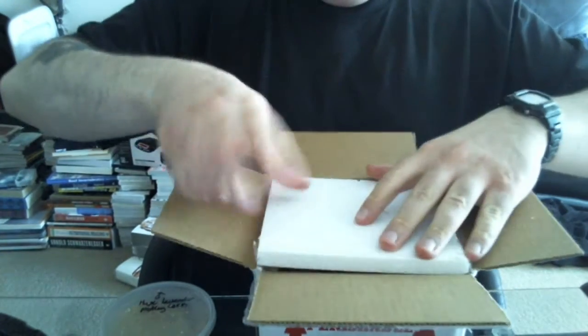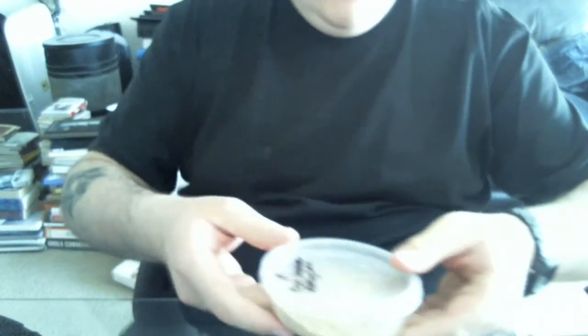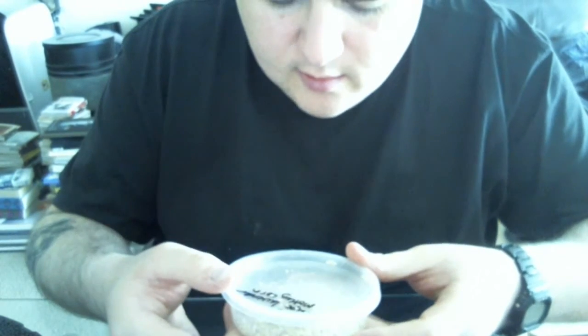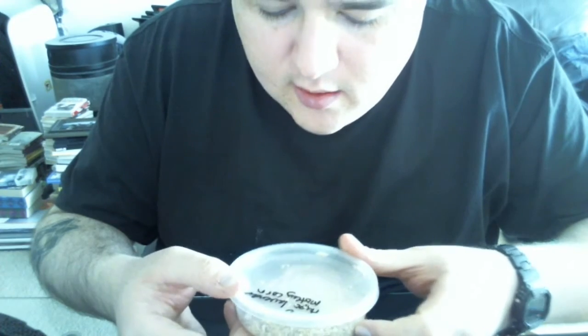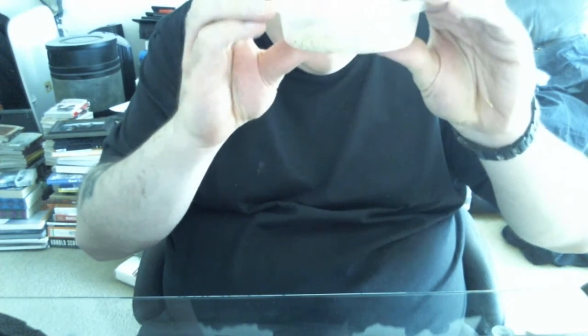Alright, let me get this out of the way. I know the lighting is terrible, but here's the Hypo Lavender Motley corn snake. Beautiful little guy. Let's take him out and see how feisty he is.